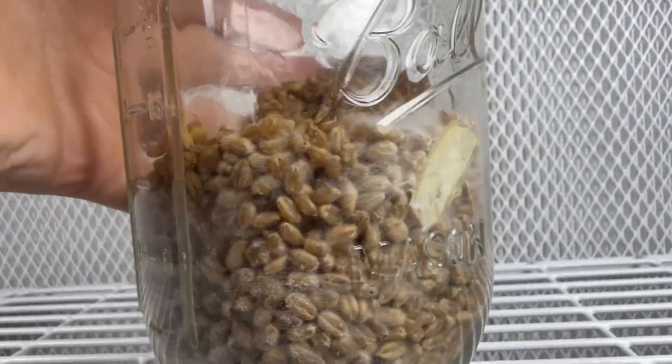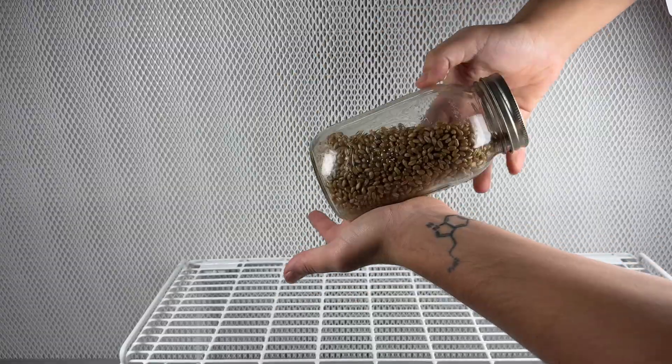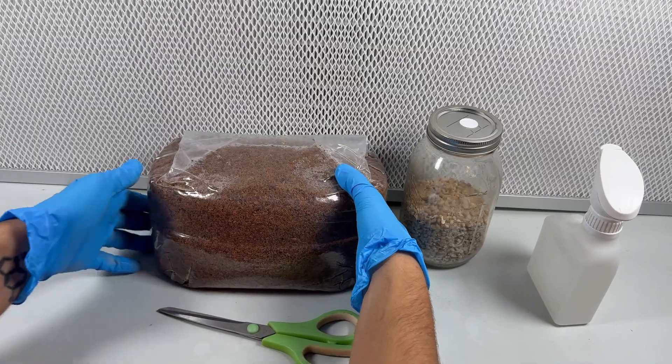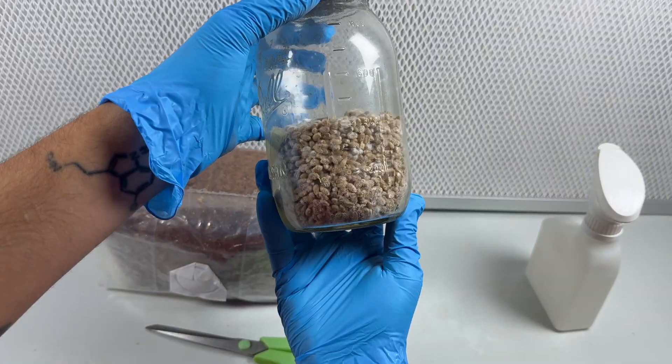At this point I shake the grain jar to distribute all that mycelium so that it colonizes even faster. A few days to a week later, the grain jar should be fully colonized and ready to add to substrate.